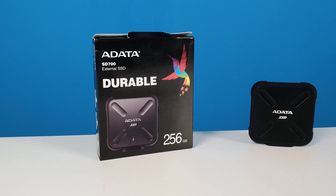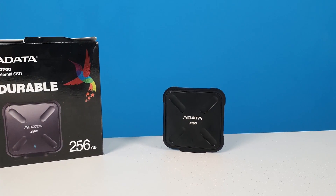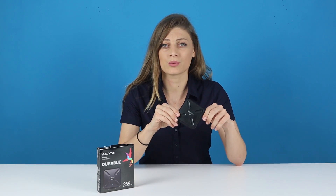Clad in a tough shell, it's also military grade shockproof, while being faster than external mechanical drives at 440 MB per second read and write. Running via USB 3.1 Gen 1, the SD700 is cross-platform compatible with Windows, Mac OS and Android to enable easy content sharing and transfer.